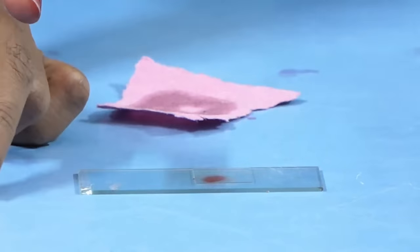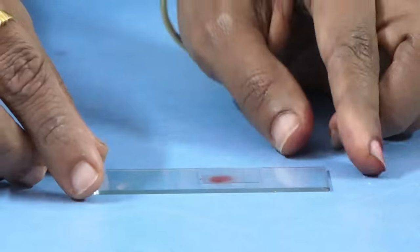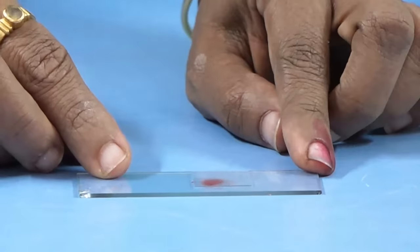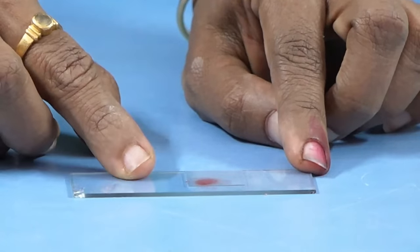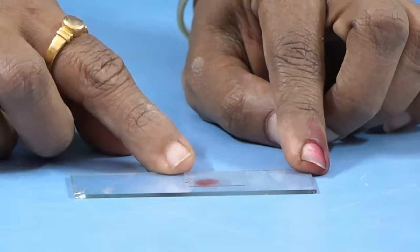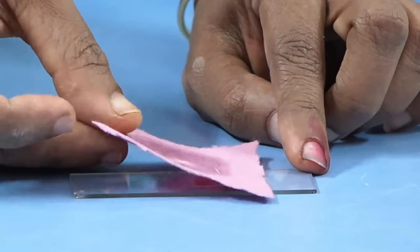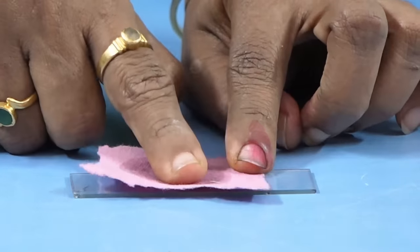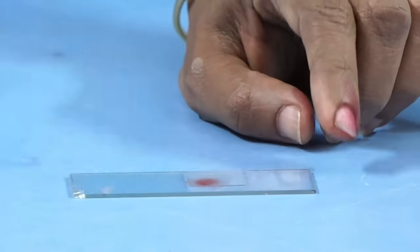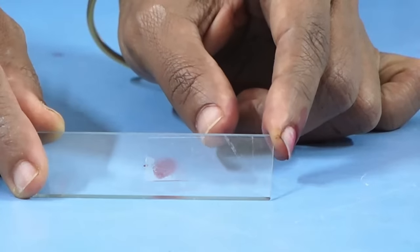We are providing the root tips. What you have to do is: take a glass slide, add one drop of acetic acid, take one root tip, cover it with a cover glass, and if there is excess acetic acid, just press it using blotting paper. And this is ready for observation.